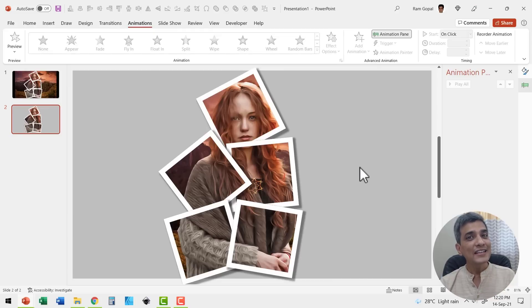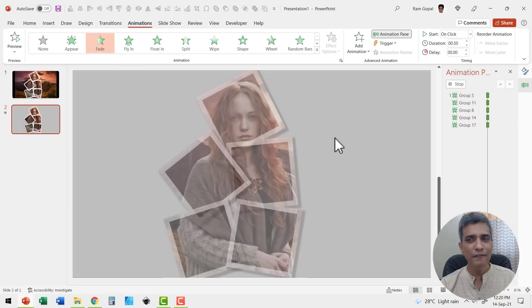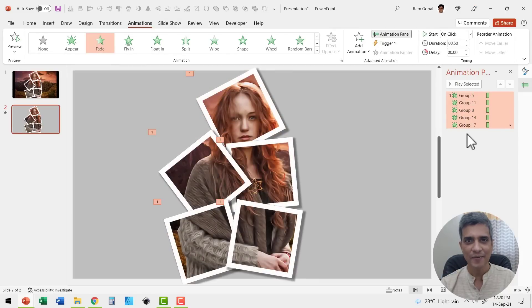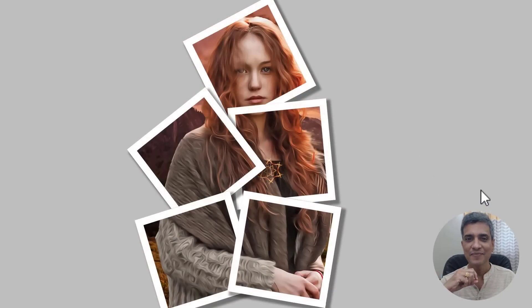Now you can add custom animation and bring each of these pieces one after another to create that magical effect. Let me select each of these pieces while holding the shift button down, go to the animations tab and add a simple fade animation. I'm going to have all the other ones apart from the first one come after previous. When I go to slide show, on a click I reveal these photos one by one — it's a beautiful photo collage effect.